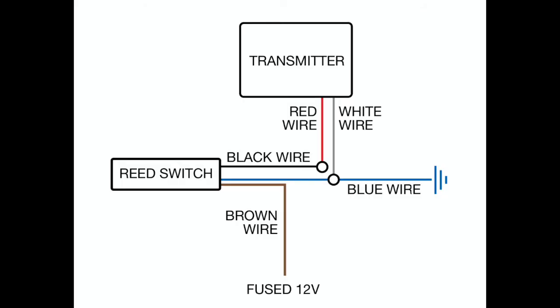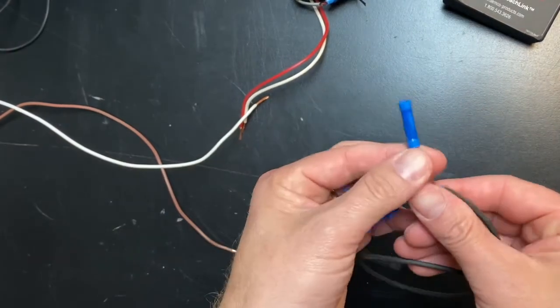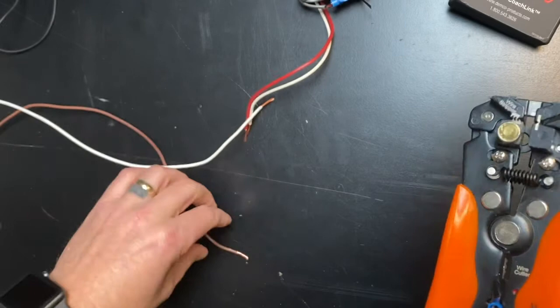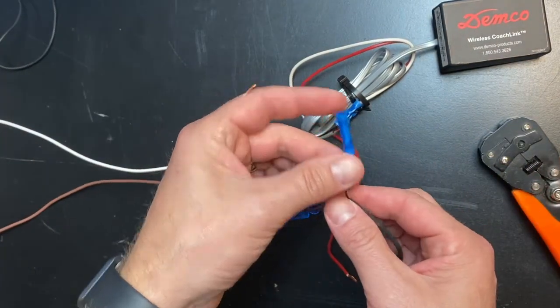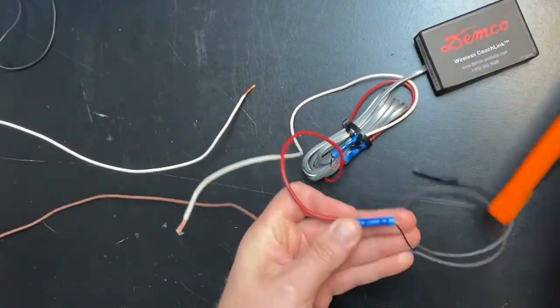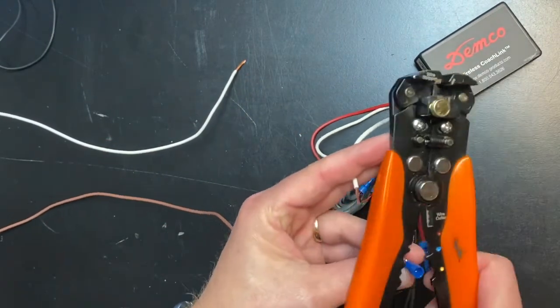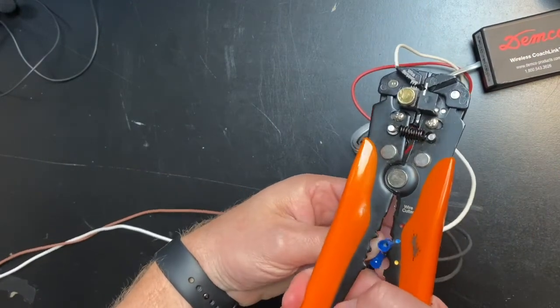Let's go over how to install the other notification option — the wireless coach link. Make sure to have the wiring diagram in front of you. The wires are not color-coded, and make sure not to forget the ground to the vehicle. Failure to wire this up correctly or forgetting the ground will cause the notification to not work properly. Start by connecting the brown wire that was run through the firewall to the brown wire on the reed switch using a butt connector. Next, connect the black wire from the reed switch to the red wire on the wireless coach link transmitter. Lastly, using the three-way butt connector, connect the blue wire from the reed switch, the white wire from the wireless transmitter, and the last wire will be the ground wire to the vehicle.